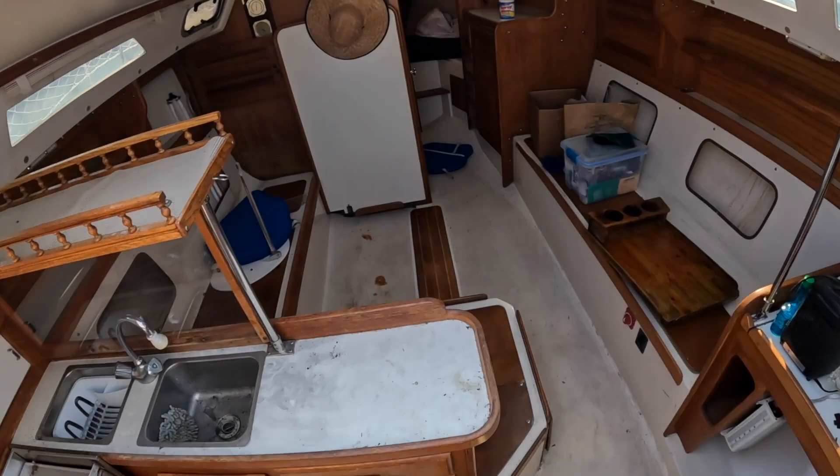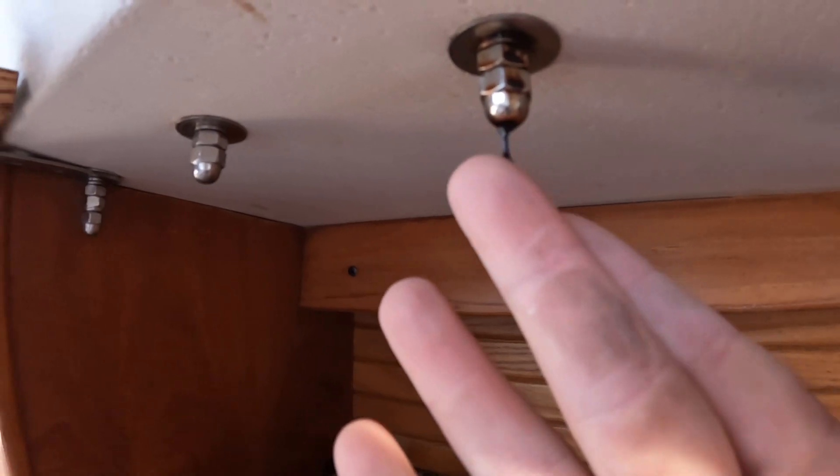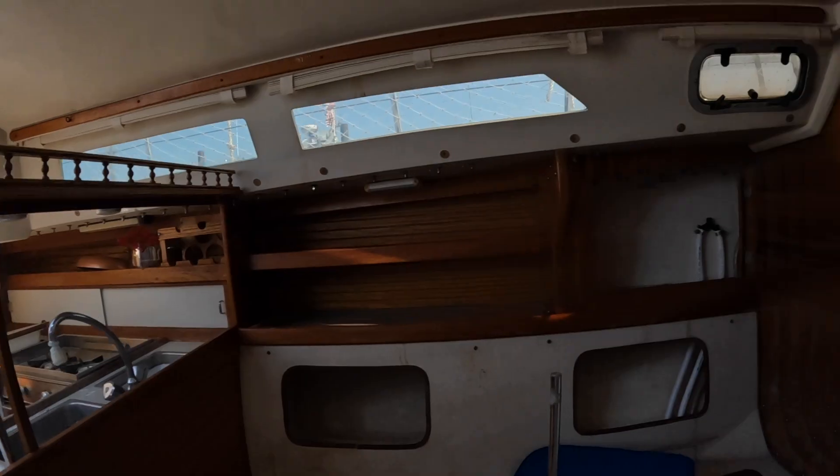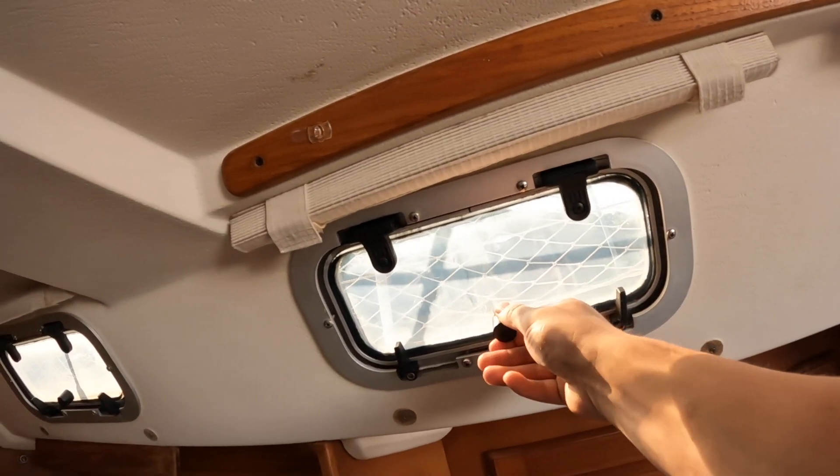Now we enter the interior of the boat — it definitely needs a good clean down. Since she's been sitting for a while, it's easy to find any leaks that have been occurring and just mark down where they're happening to be assessed for future repairs. Also went ahead and checked the port lights for any leaks or gaps.